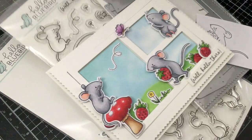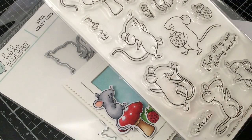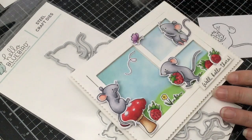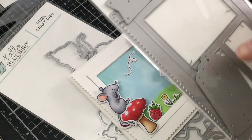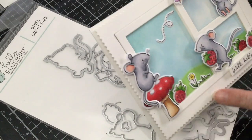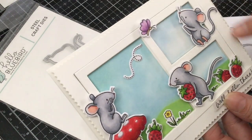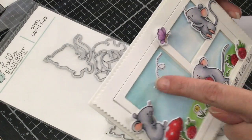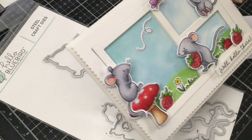This stamp set that I'm using is right here with these cute little mice called field mice, and I've also used this new die. It has this window piece and comes with a couple of different tags. I cut out the window piece so it's actually two separate pieces — you get just this window, and then you have this outline border with a little scalloped edge, and inside the squares there are little windows, so all of those pieces come out.